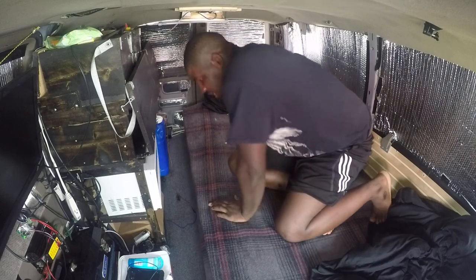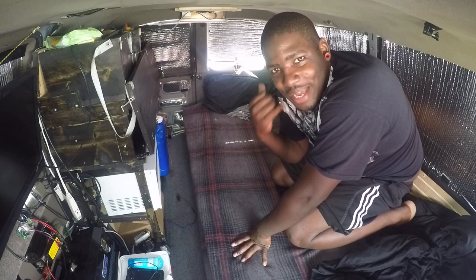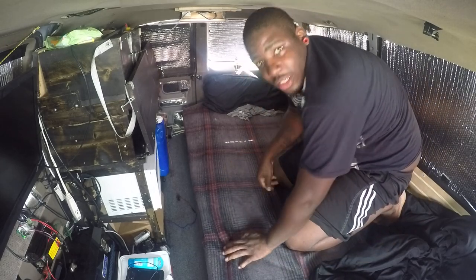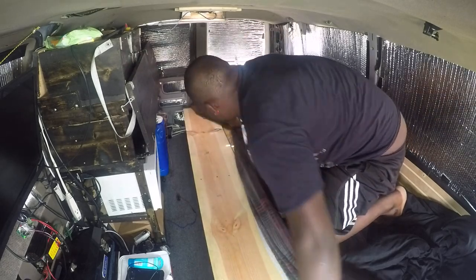That's what I do when I want to just have a nice bigger bed and be more comfortable in my Chevy Astro — just fold that out. Then when you want to get going for the day, you tell your partner to get up and move over there or go get in the driver's seat and get ready to go, and pull this back.